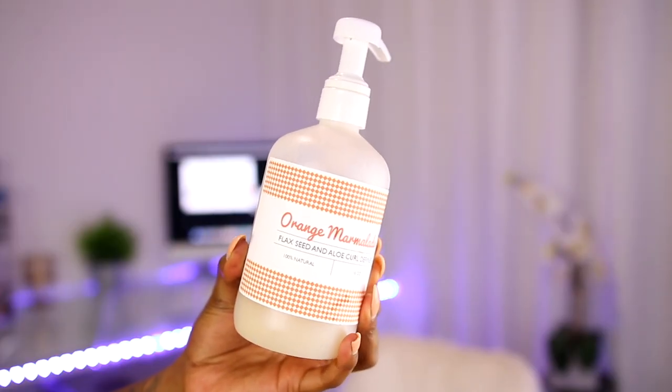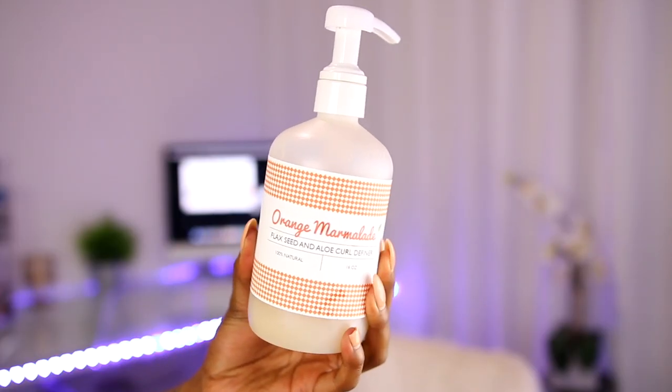Hey guys, welcome back to my channel. This video is going to be a review on this gel that I received in my PO box by Eco Soleil. It is the Orange Marmalade Flaxseed and Aloe Curl Definer. It is 100% natural, in the 16-ounce bottle, and it has a pump on it — which I was like yes, okay, I'm here for the pump.